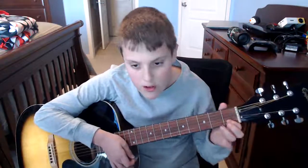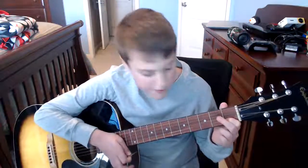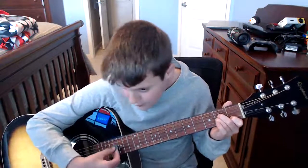The first chord is going to be A minor. Take your first finger and place it on the first fret of the second string. Then take your second finger, place it on the second fret of the fourth string. And then your third finger goes on the second fret of the third string. You're going to strum down from the fifth string, not the sixth string, because the fifth string is the root note of our chord.